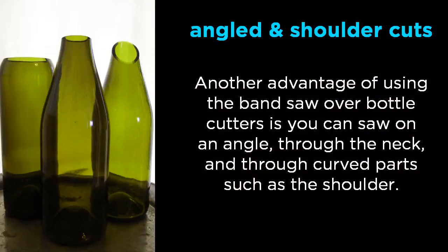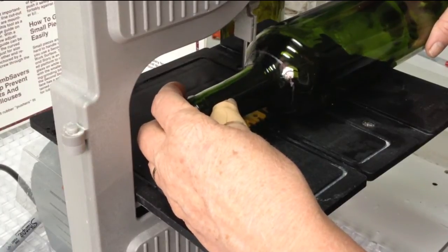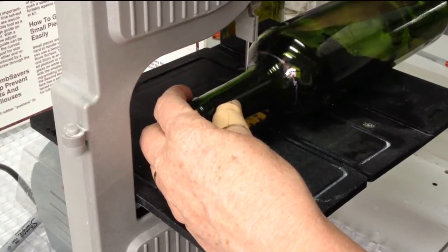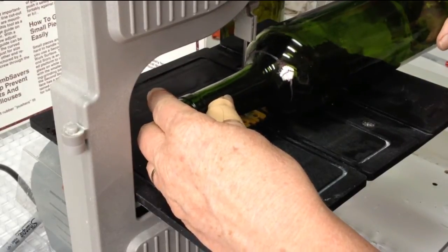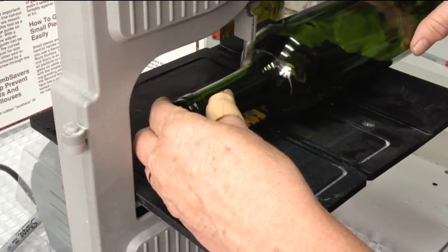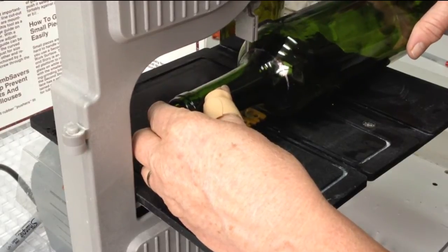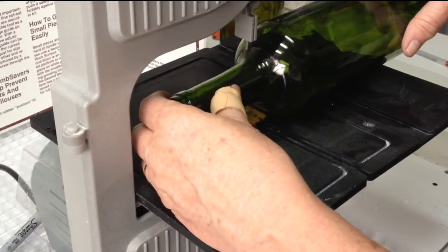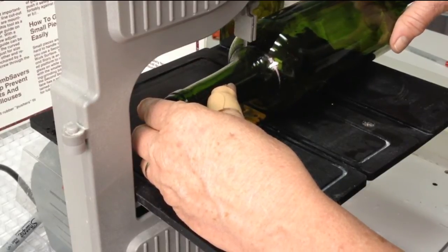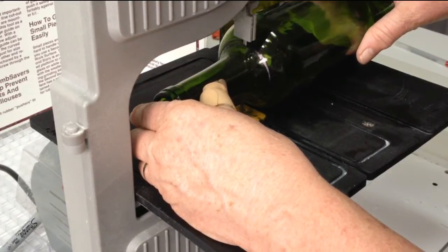Another advantage of using the bandsaw over a bottle cutter is you can saw on an angle, cut through necks, or cut through the shoulder part of the bottle. Here we've got the bandsaw set up and we're going to be cutting through the shoulder of the bottle just below where the neck comes in. You want to make sure that the bottle is straight and level as you cut. Start slow. Once you're into the bottle, continue to use light pressure to feed it straight into the blade, making sure you do not twist or torque on the blade. It can sometimes be easier to rotate the bottle as the blade is cutting, bringing the cut end up where you can see.